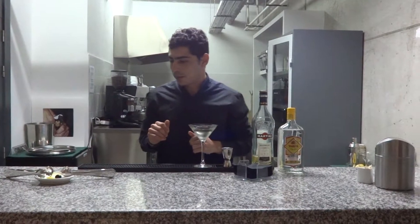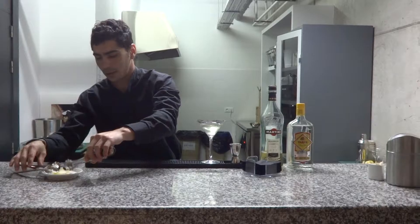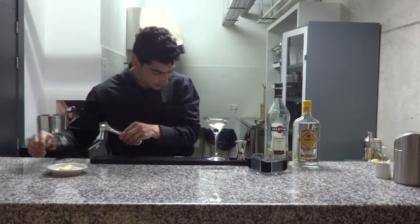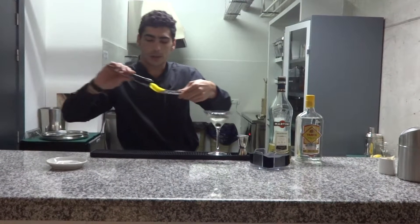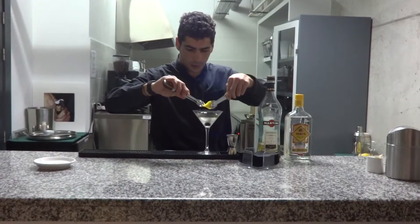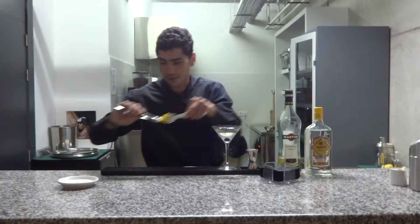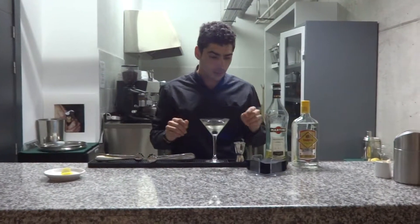Now, put an olive. Now pour some lemon zest to release the essential oils. To release the essential oils — that's the final touch.